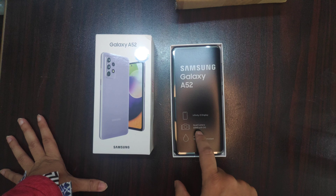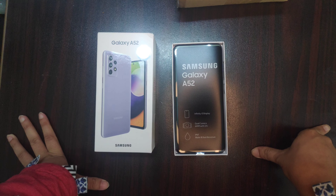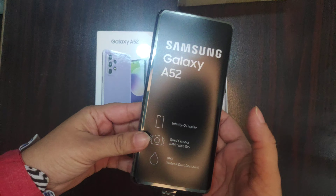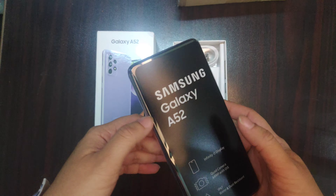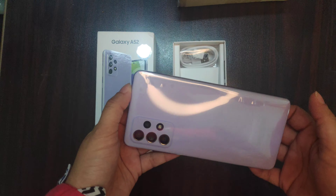Infinity-O Display, Quad Camera with 64 Megapixel, OIS, water and dust resistant. This is not a budget phone or a flagship phone — it is a mid-range phone and it has very smooth packing. This is the violet color.